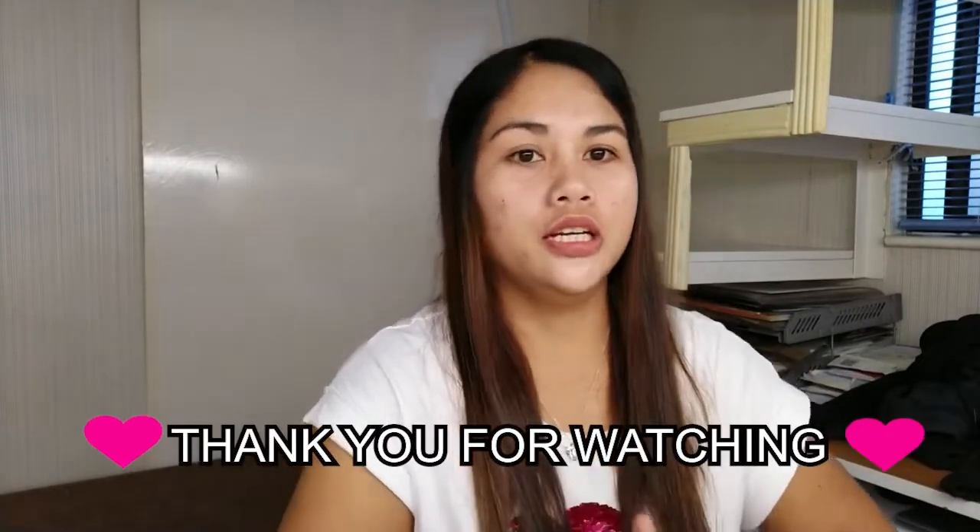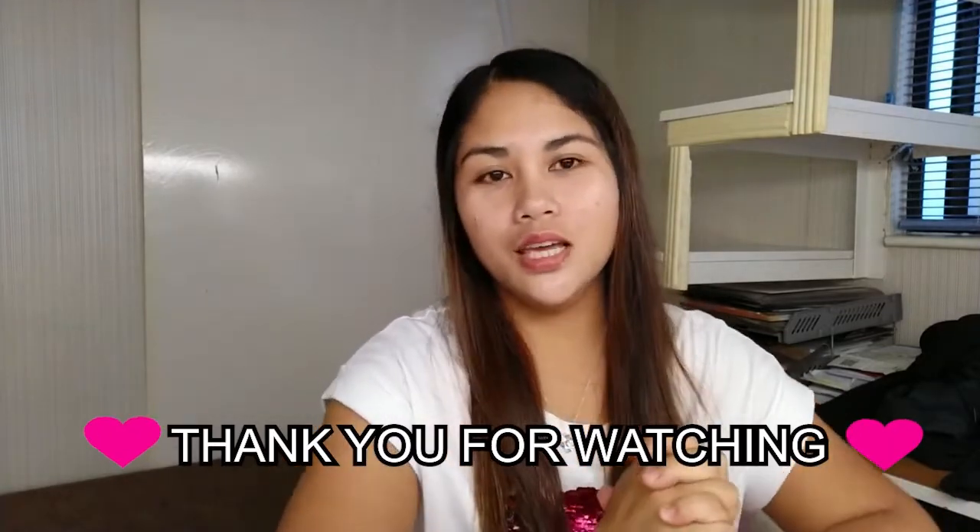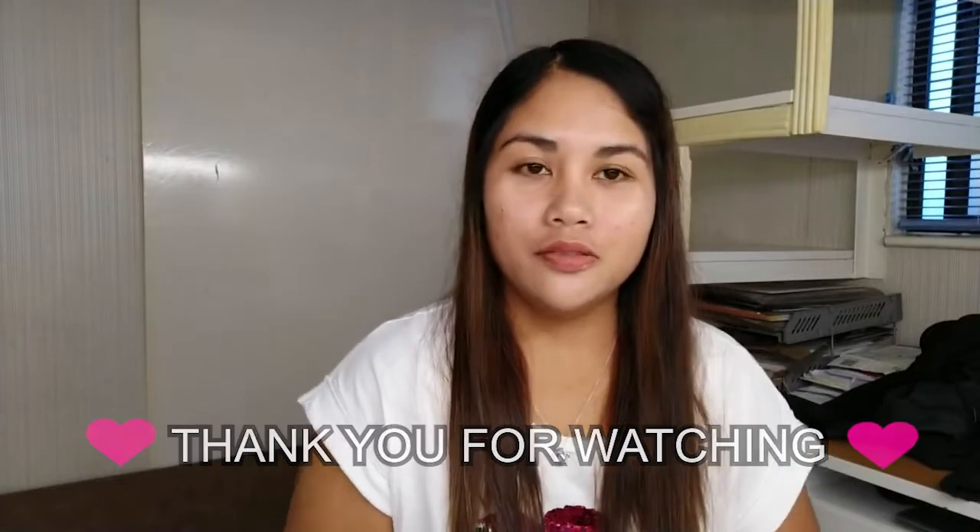Again, thank you, thank you guys sa inyong pag panonood ng aking mga videos. Thank you for watching, and see y'all on my next videos. Kung hindi pa kayo nakasubscribe sa aking channel, please subscribe, like, and share. Thank you so much, everyone. Bye!